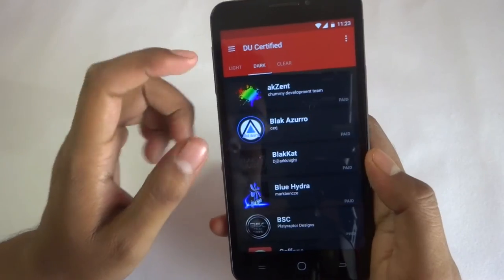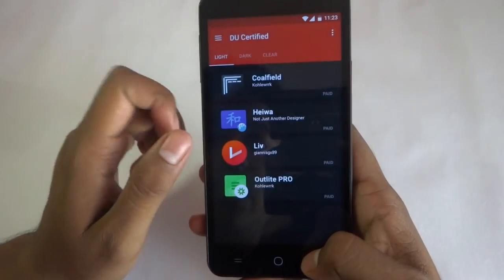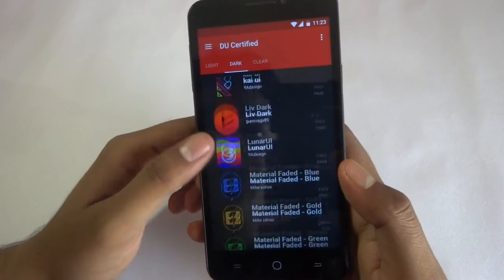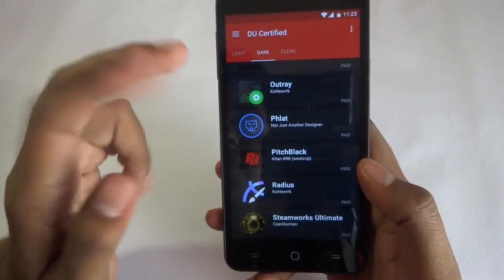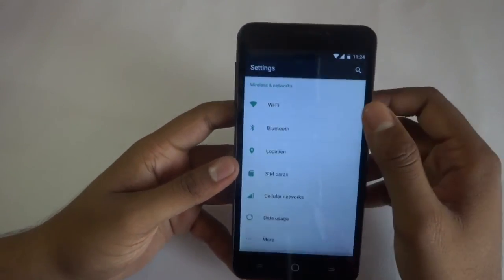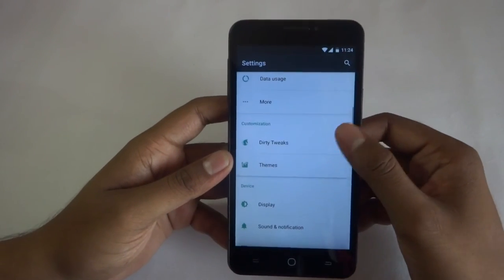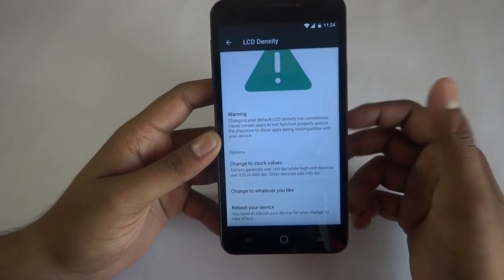So as you can see, there's a kind of theme over here — there is a dark option. There are many kinds of things, paid and free — one or two apps are free. Going into settings, there is no direct on/off button. Here is the Dirty Tweaks — you can change the LCD settings.